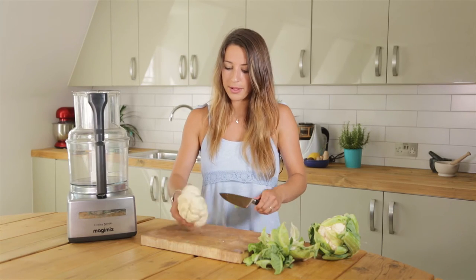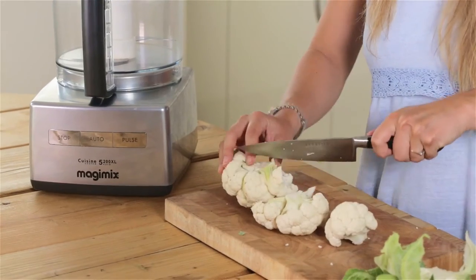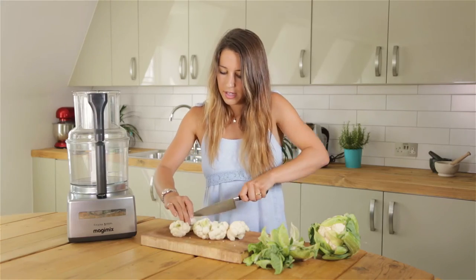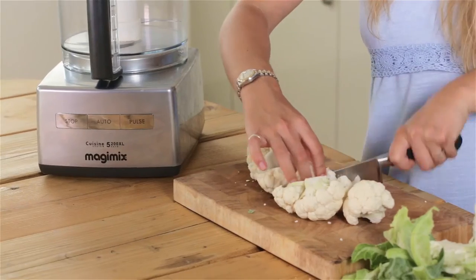Once you've removed the base of your cauliflower, you want to break it up into little florets. It doesn't really matter about the size because we're going to be blending it anyway, but keep them as consistent as possible so it all blends evenly.